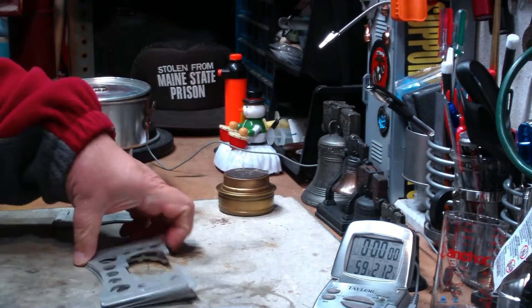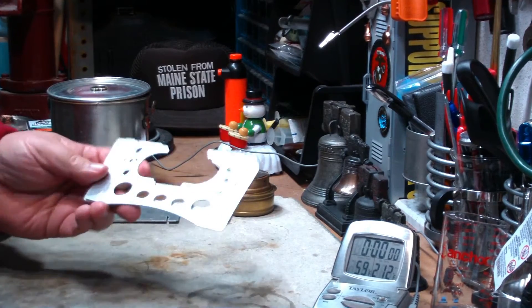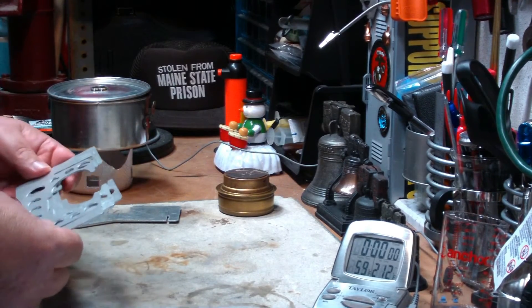One of them pointed out to me a stove on eBay called Ultra Light Stove Pot Stand. So I checked it out, was able to get a hold of one, and I thought I'd do a quick boil test here.